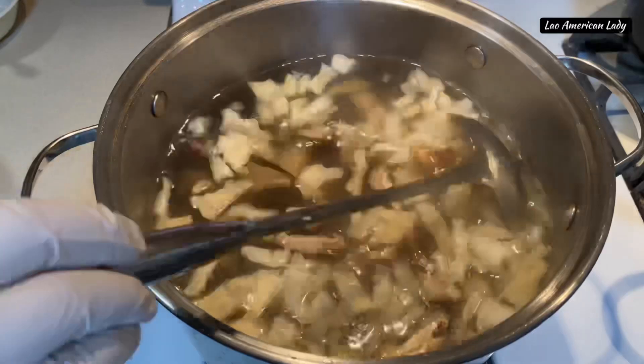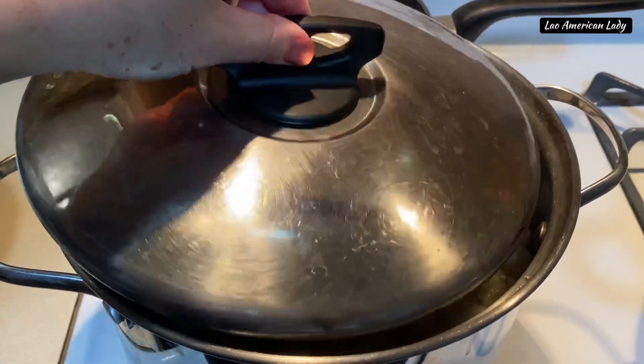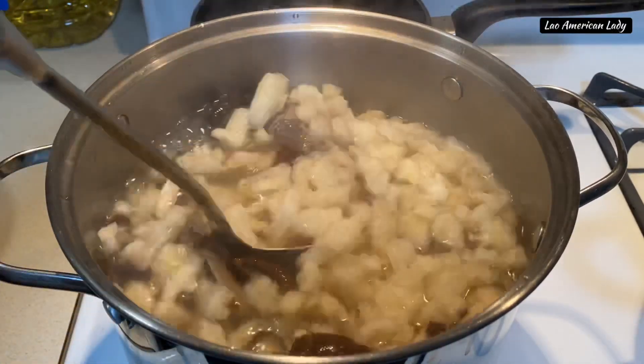Add the fish maw and the dry shiitake mushrooms into the soup pot. Partially cover and let it boil for at least 30 minutes or until they are soft. Give it a good stir.